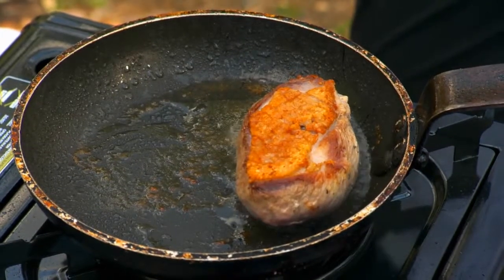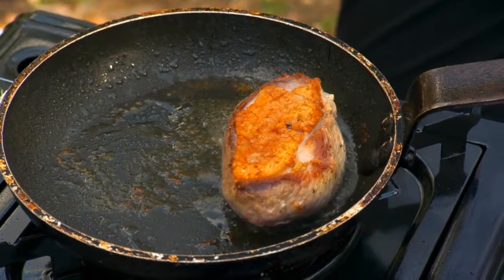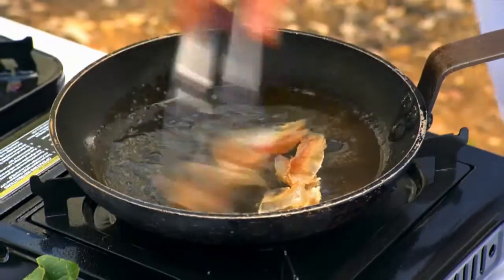The duck breast is getting to the point now where it's become quite crunchy and golden, and a lot of that fat's all rendered away. Just want to take it out — it's really important to just let it sit for a little while. So nice hot pan.